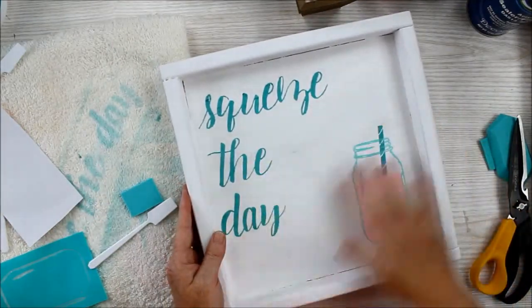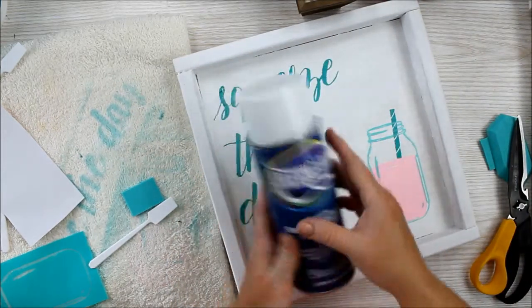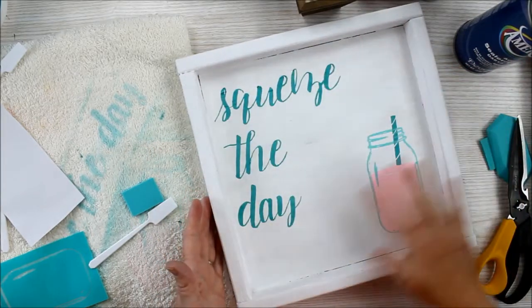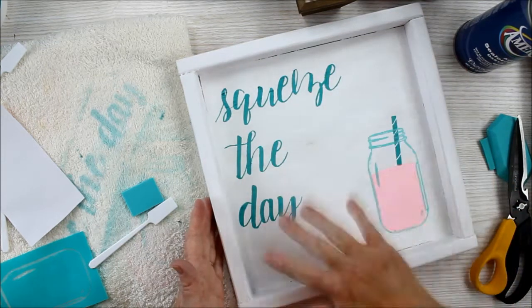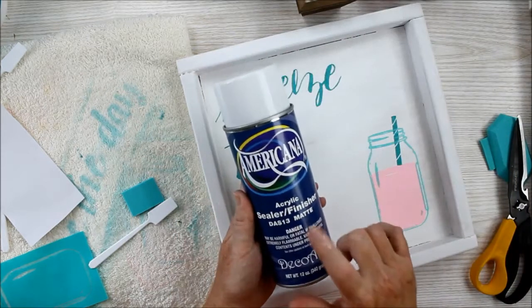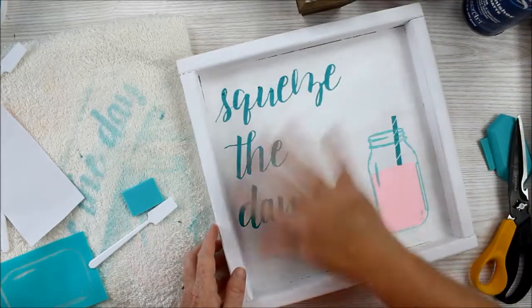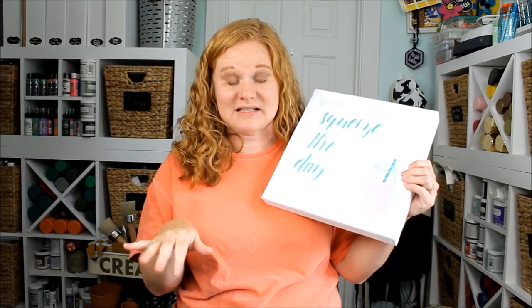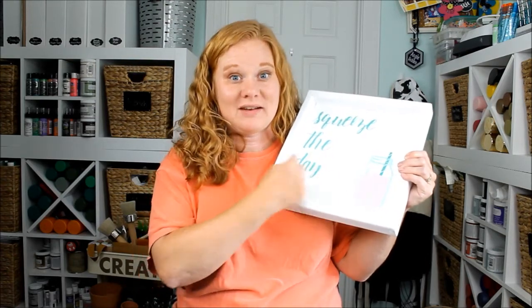Now for our mason jar art — let it completely dry, then use a sealer on it. If you were going to use it as a tray, you could drill holes in the side and add some rope handles, then put a more aggressive sealer over the top — something like a couple coats of poly, poured resin, or something like that. You definitely want to do the spray sealer before you do those, as that would seal it from water, and then you could do those more aggressive sealers over the top. Be sure to seal it really well either way, whether you're going to use it as a sign or as a tray, because you don't want that gorgeous work you just did to wash away when it gets wet.